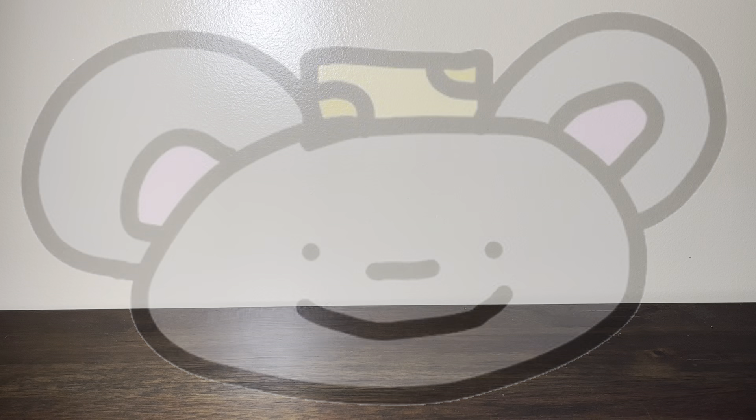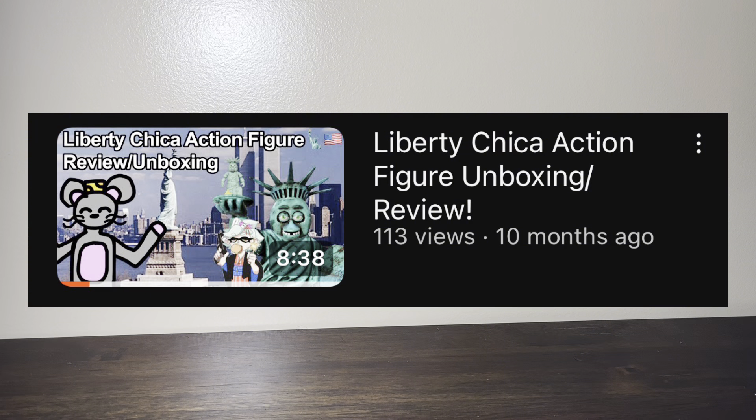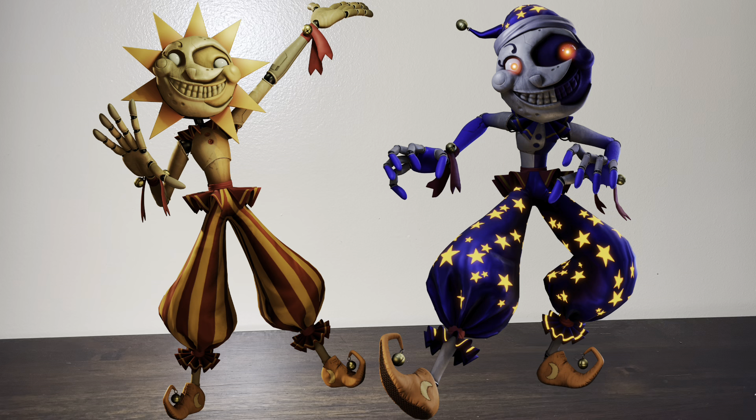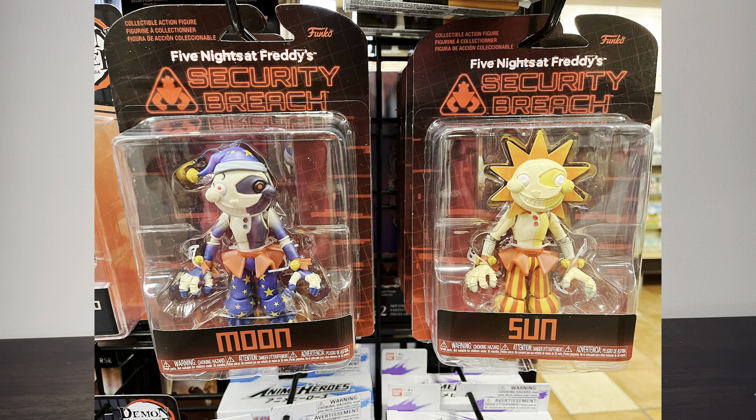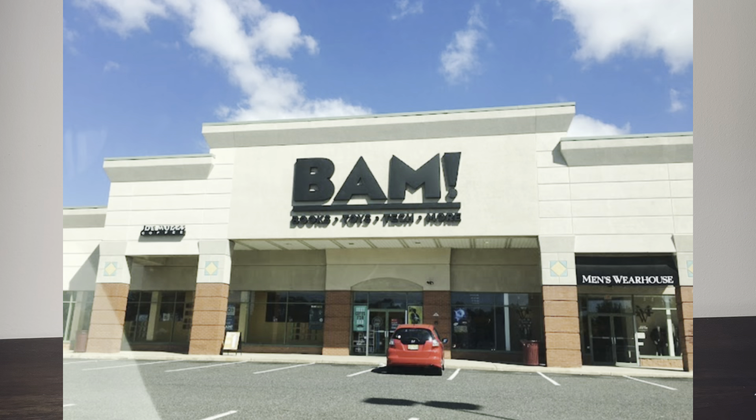Hey guys, Ratty Cheese here, and in today's video I'm unboxing another figure. It's been quite a while since I've unboxed an action figure, mostly a FNAF one. If you haven't been living under a rock for the past few months, you'd know that Sun and Moon are getting merch — plushies and action figures from different companies. Funko has made plushies and action figures, and I found the Moon and Sun action figures at Books-A-Million, also known as BAM.